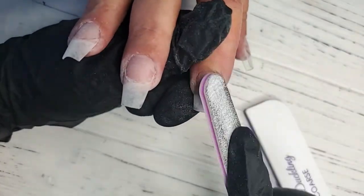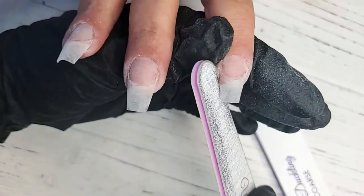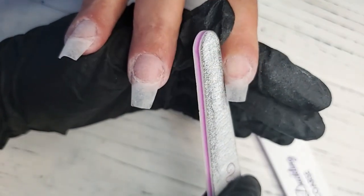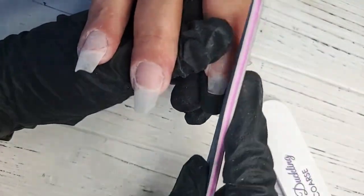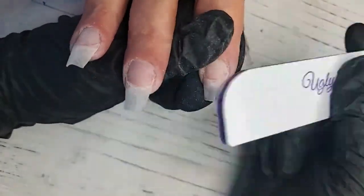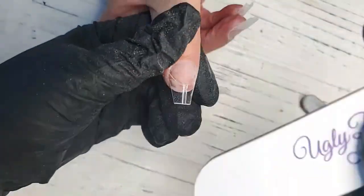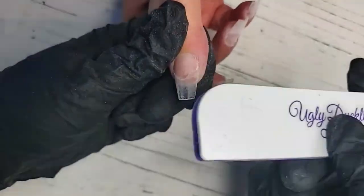These tips are also a great option to use if your clients are nail biters. I have a cousin who is an extreme nail biter and tips are the only thing that work for her. I cannot sculpt on her even with creating an extension — it just doesn't work using a form. So having these tips is amazing.